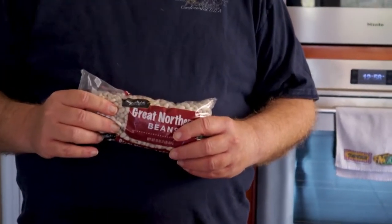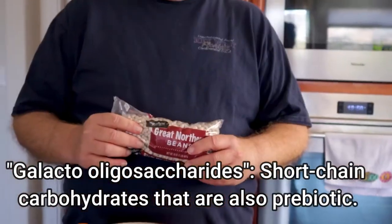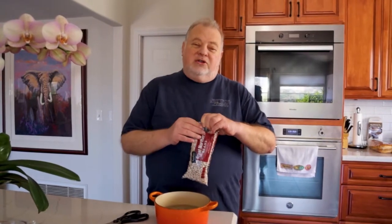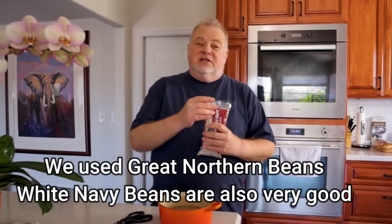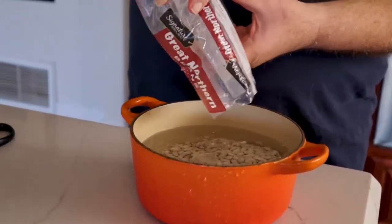With beans, everybody kind of knows one of the things beans does is they give you gas. Why do they give you gas? They have what are called galacto-oligosaccharides — and those are short-term carbohydrates. They also have fructans, which are also short-term carbohydrates. Short-term carbohydrates are hard for the body to digest, although they are very good for you. Beans, as a result, are very good for you. If you want to reduce the gassy factor of beans, oligosaccharides and fructans dissolve in water, so you soak the beans overnight for about 24 hours before you cook with them, and that gets rid of some of the substance that makes you gassy.